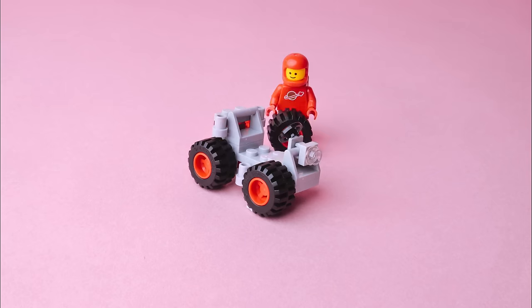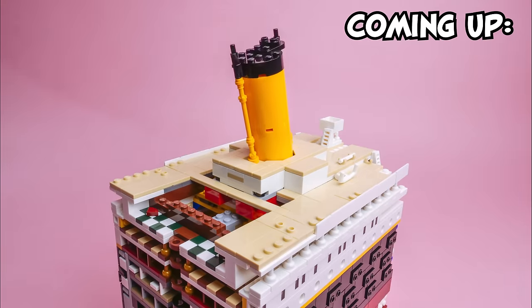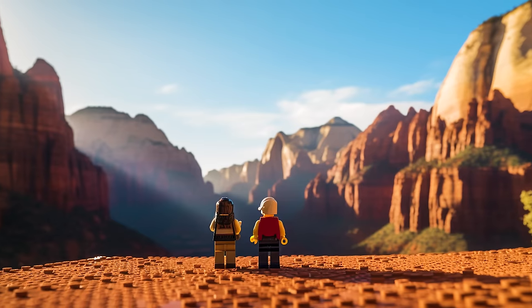This is a LEGO brick. It's a piece that can become a spaceship, or the biggest ship in the seas, something small to play with, or something monumental.